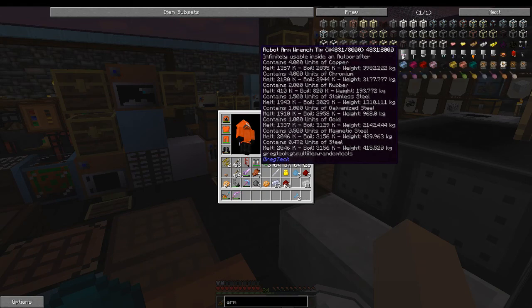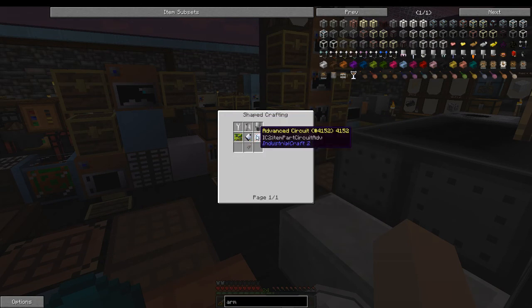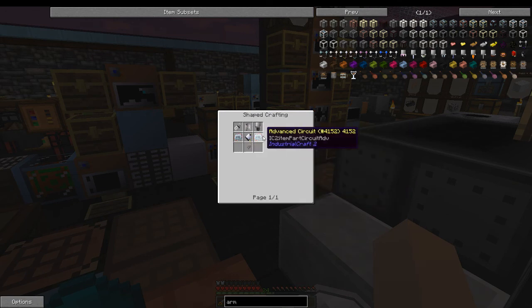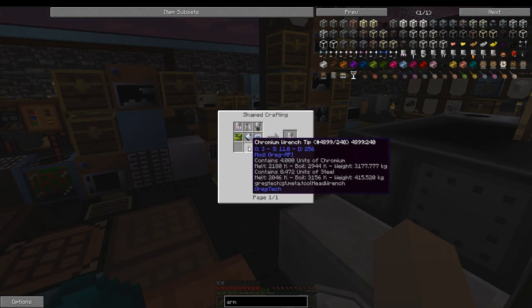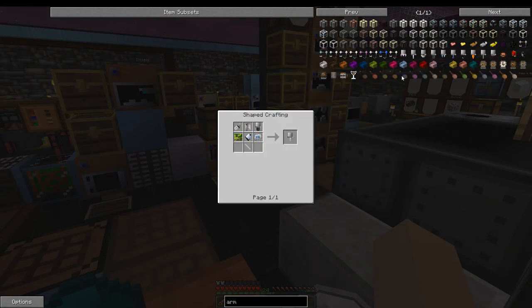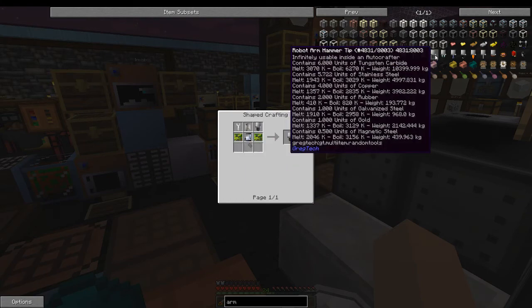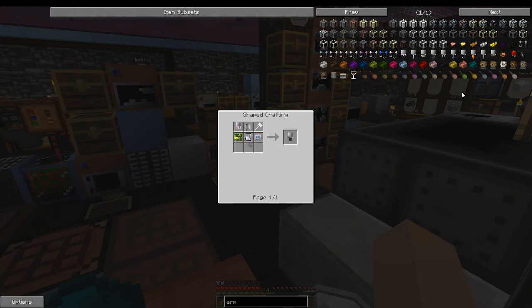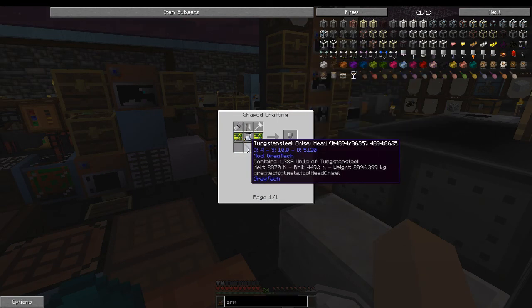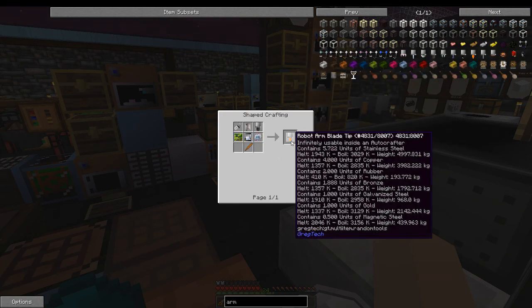These tips are very resource-intensive to make. They all need two advanced circuits, plus whatever kind of tip it is: a chromium wrench, a stainless steel screwdriver, the saw, a tungsten carbide hammerhead, stainless steel plates, and a tungsten steel chisel. This one doesn't have a use yet.